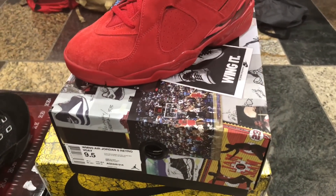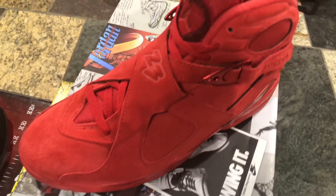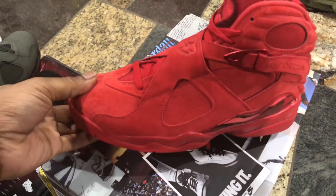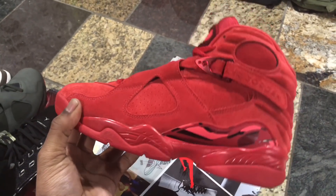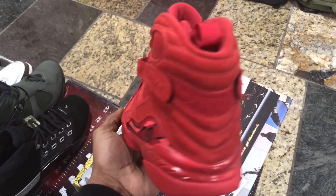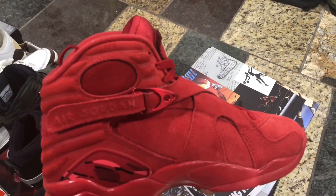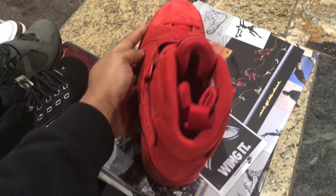On to these Valentine's Day 8s. Let's go. All red, except for the little hints of pink. Look at it — the suede. It feels so nice, y'all. The shoe is simple to me, in my opinion, but so, so nice. You see the little hints of pink and black in there coming around. The 8s is one of my all-time favorite Jordans, by the way. Red. Just look at it. Just great all around.